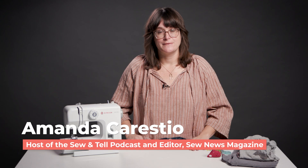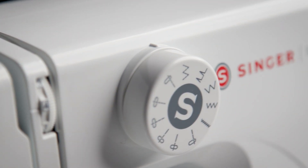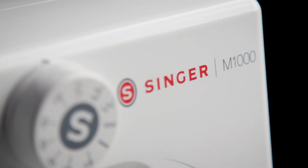You don't really need a fancy sewing machine with all the bells and whistles when you're looking to do some quick mending or hemming or even simple piecing. Singer's M1000 is the perfect machine for those sewists on the go, and I'm going to tell you all about it today.